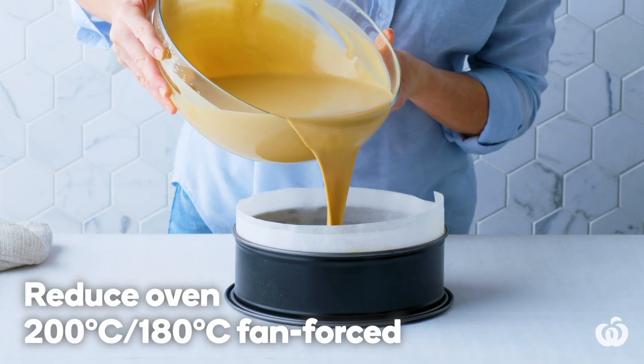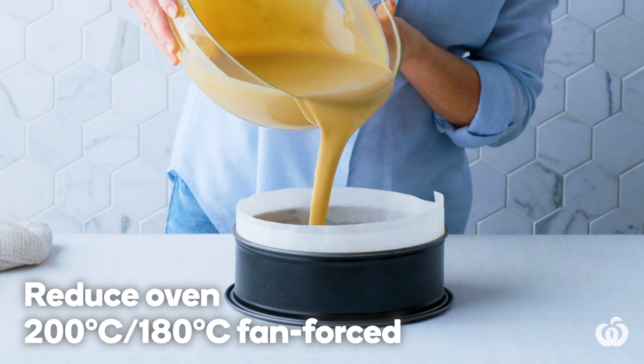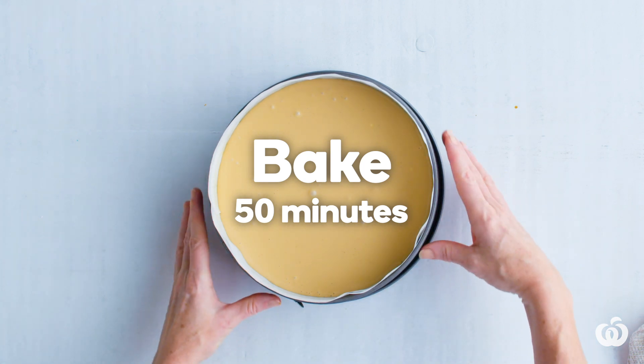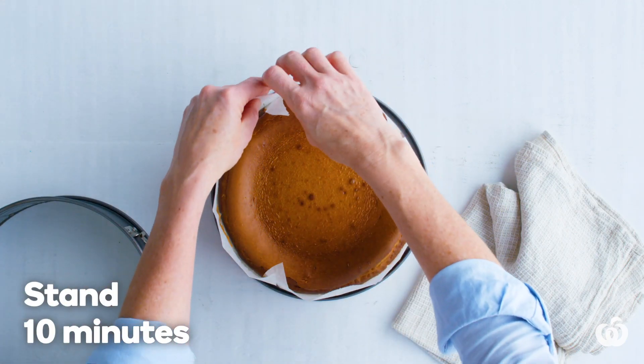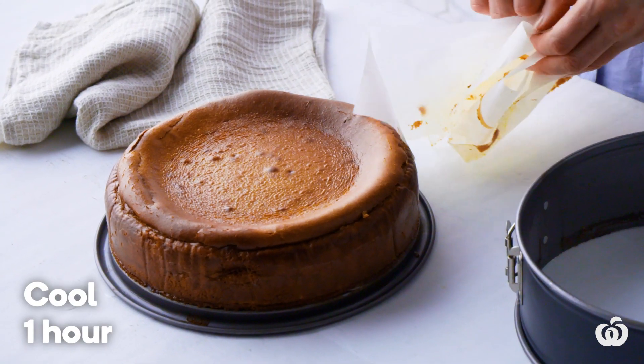Reduce the oven to 200 degrees Celsius or 180 degrees fan forced. Bake for 50 minutes or until the top starts to brown and the cheesecake has a slight wobble. Turn the oven off.